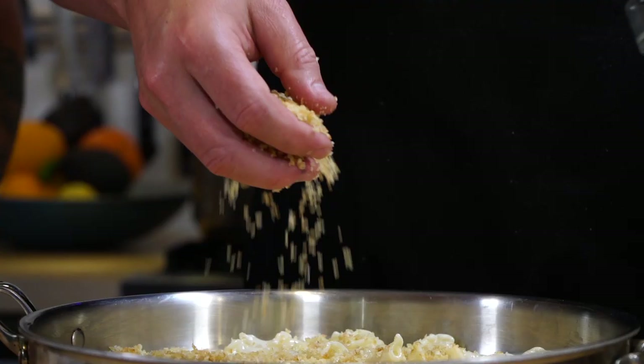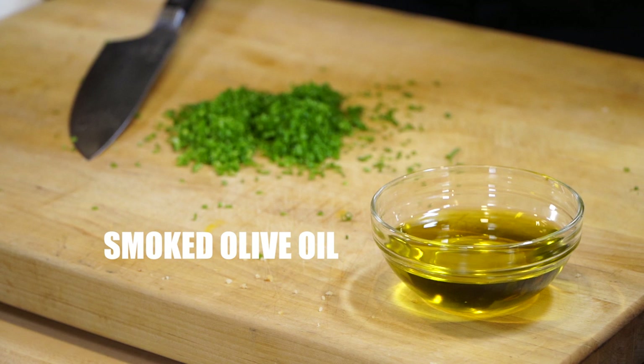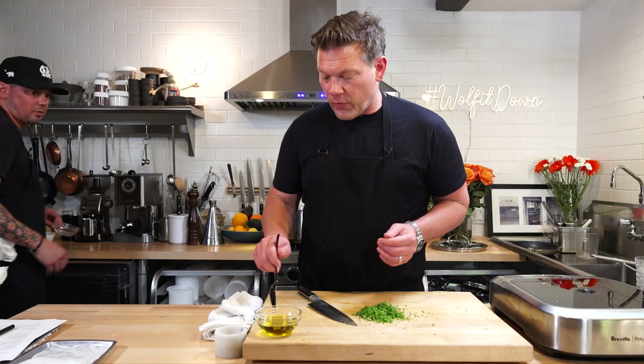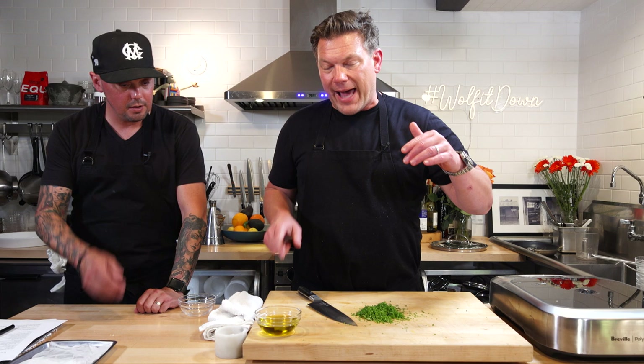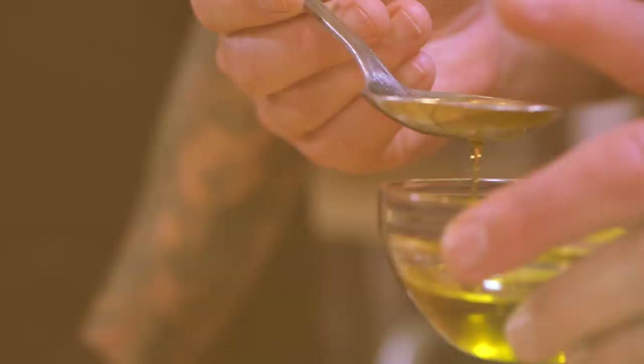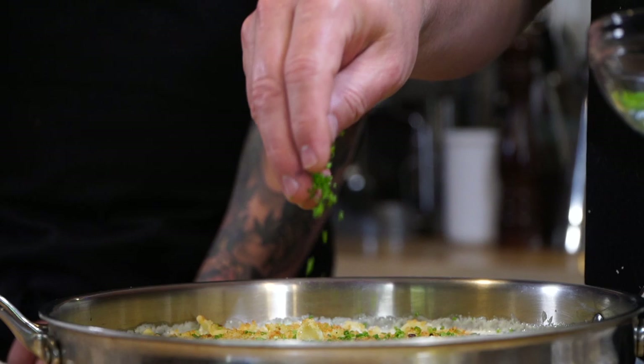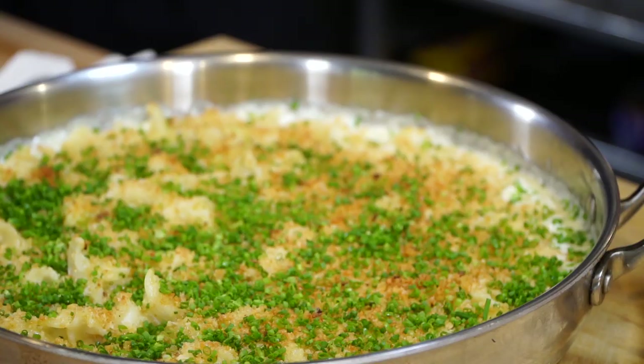We're going to throw this in the oven for a couple of minutes. We're mincing some fresh chive — there it is. And here's another really secret ingredient: smoked olive oil. There are a couple of companies in Northern California that have mastered the idea of cold-smoking olives before they crush them. It's basically like vegan bacon — the smoke flavor is just spectacular. All right, here we go — out of the oven, bubbles everywhere. We're going to drizzle smoked olive oil right on top, then fresh chive. Just look at that — isn't that gorgeous?